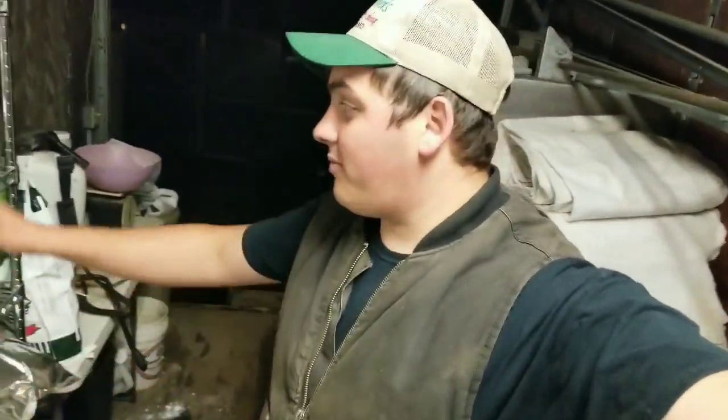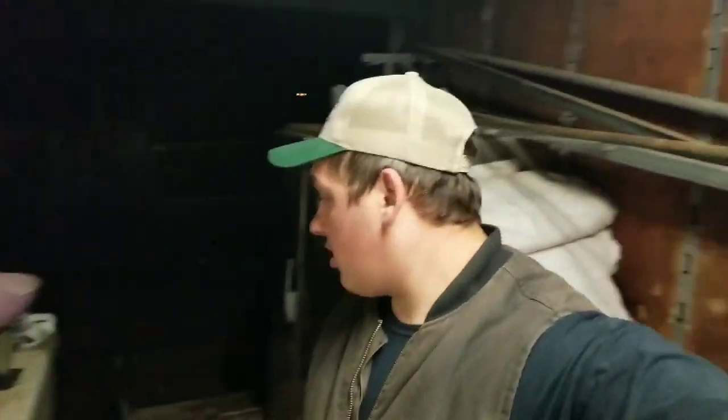Hey all, Farmer Jerry back at it. As you guys can tell, today we're in our pesticide storage area — this is where we keep most of our pesticides, fungicides, fertilizers, and all kinds of other stuff.